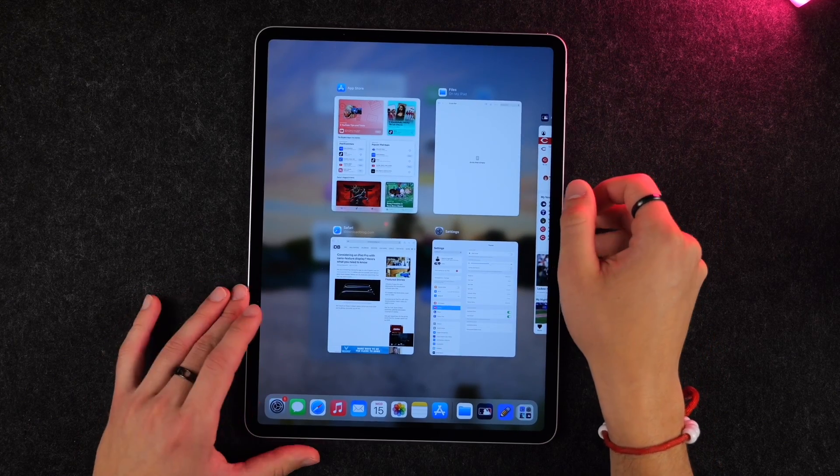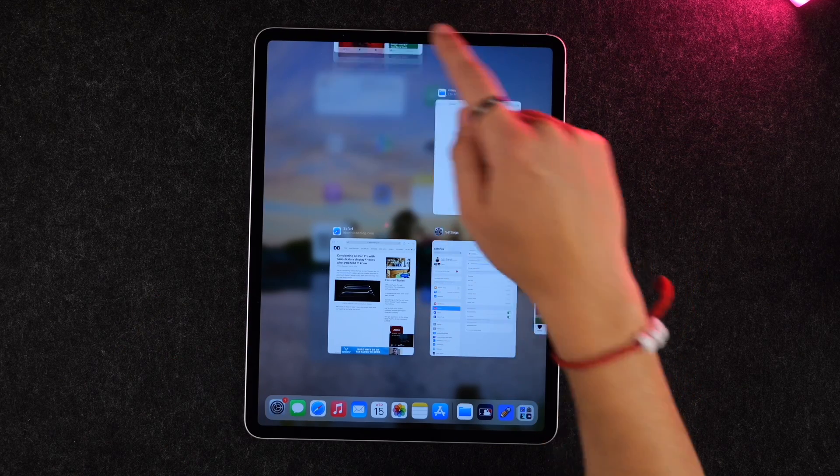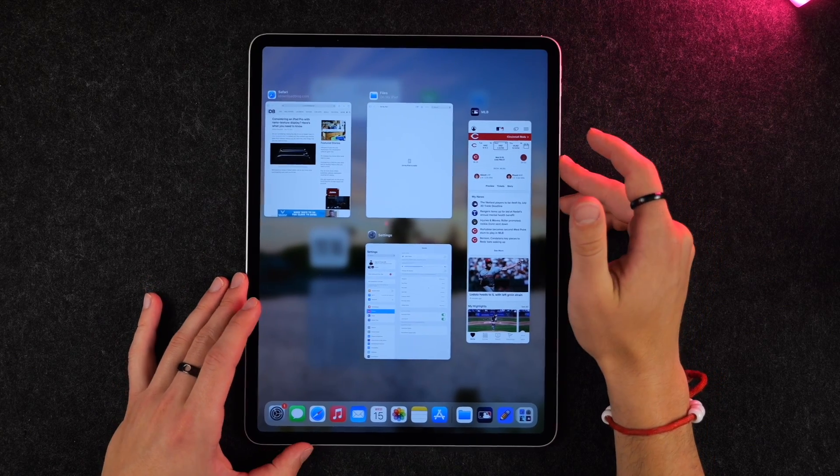If you ever need to force quit an application, you simply swipe up like you do for multitasking, and then swipe the app up again to force close it. Typically you don't need to do this unless the app is running poorly.